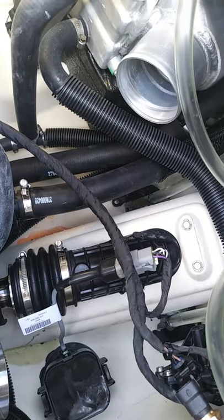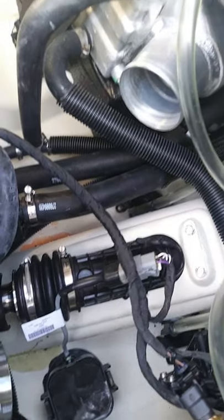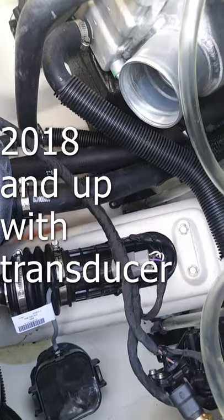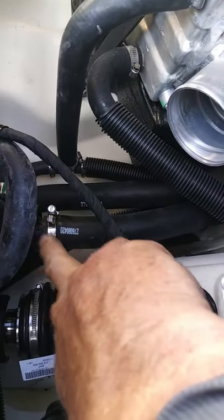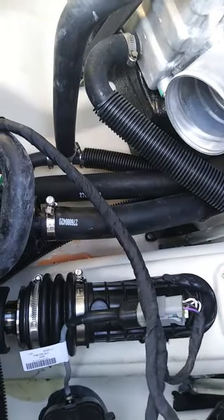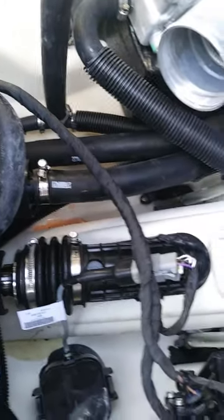We have a new GTX Limited 300 2019 and we're putting a bilge pump in. You can see we've had to move several hoses — pretty much all of them in the rear: the turbo hose, the intercooler hose. Be careful not to take off the one that goes to the coolant, or you'll leak all your cooling out. It really can't go on the starboard side; it needs to go on the port side of the shaft.